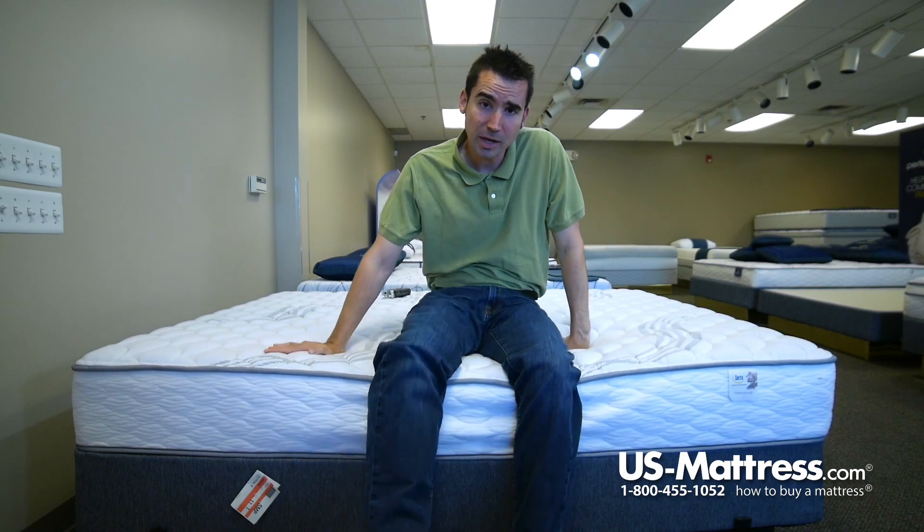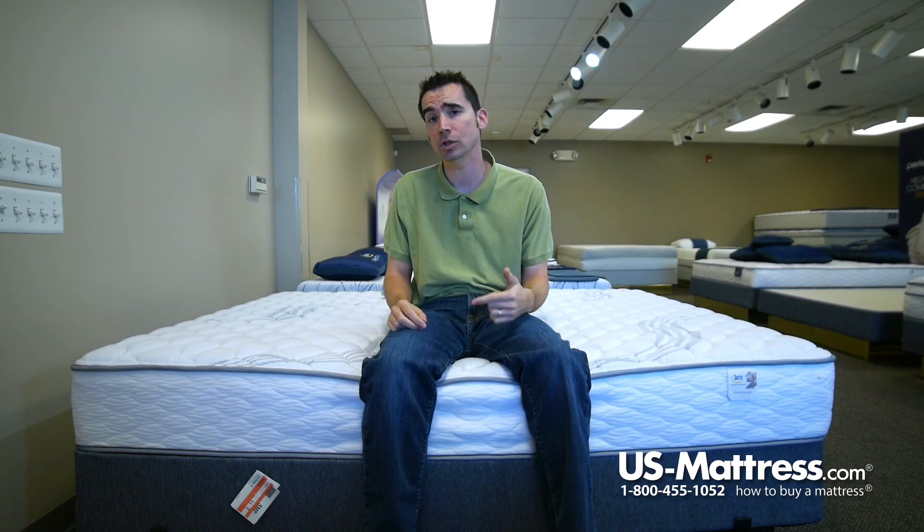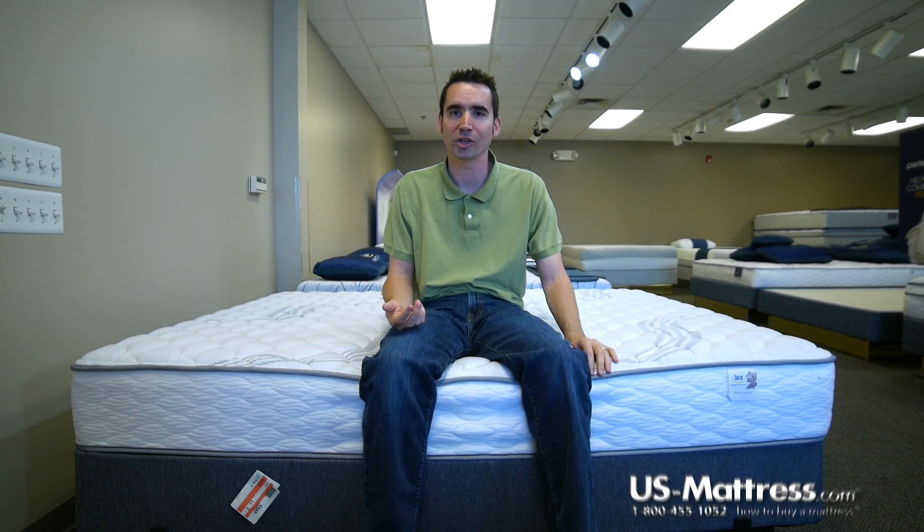In my opinion, if your body type is like mine and you're a back sleeper or stomach sleeper, and you're used to something that feels firm but not hard, then this is going to be a good choice. If you are a side sleeper, go with something softer to make sure that you're getting the pressure relief you need to avoid waking up during the night with achy limbs due to poor blood circulation.